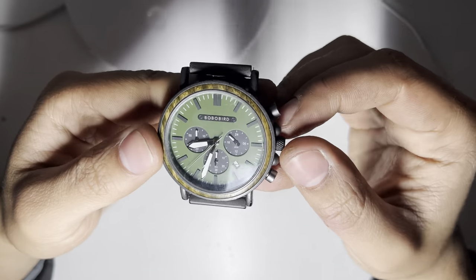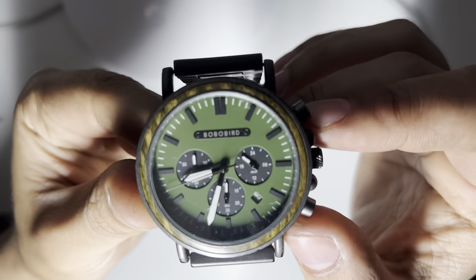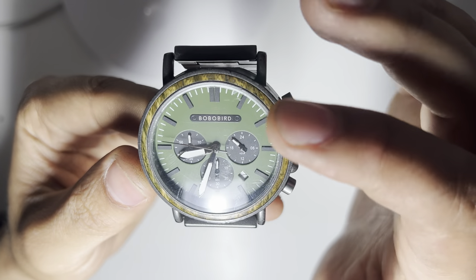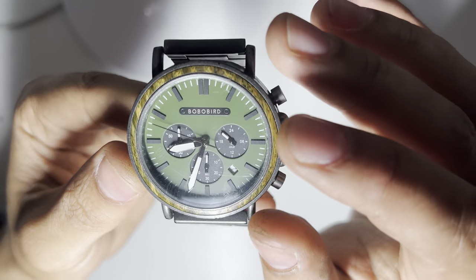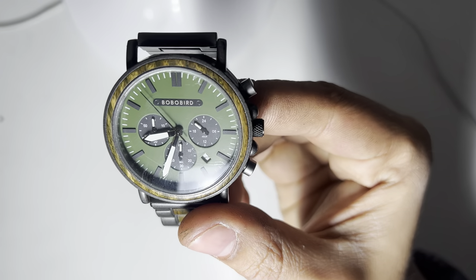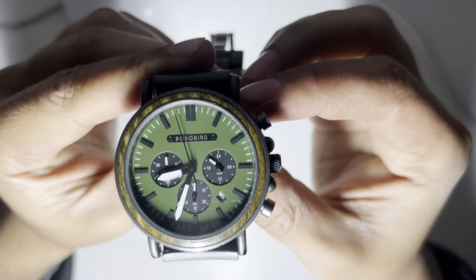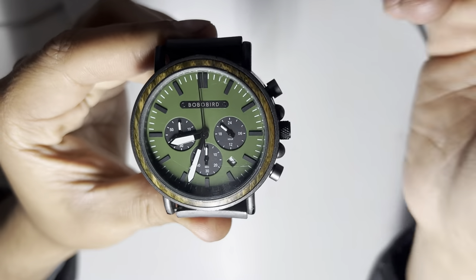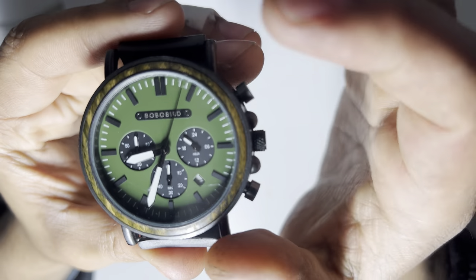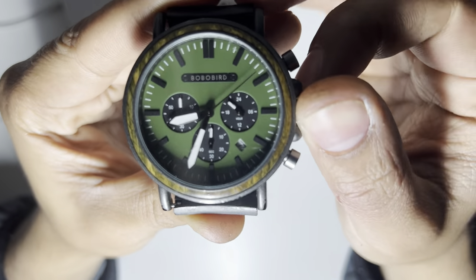I think it looks quite nice. I've chosen this green dial here — it's just a very matte green dial with some black indices and loomed hands. Just some standard kind of sword hands that taper towards the tip. It is a quartz movement. For those of you who aren't interested in quartz movements, you can watch till the end so I can get that view time up. I think as a budget option it's fantastic — I think I paid £40 for this.